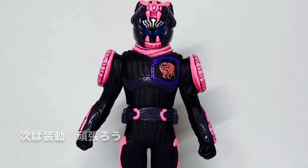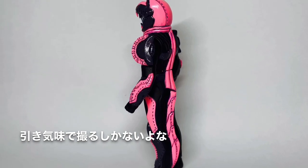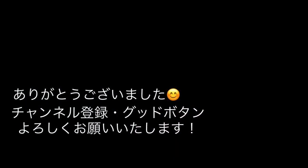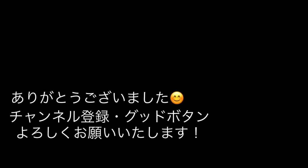次はソードを頑張ろう。引き気味で取るしかないよな。穴があったら入りたい。どうぞ。Thank you.